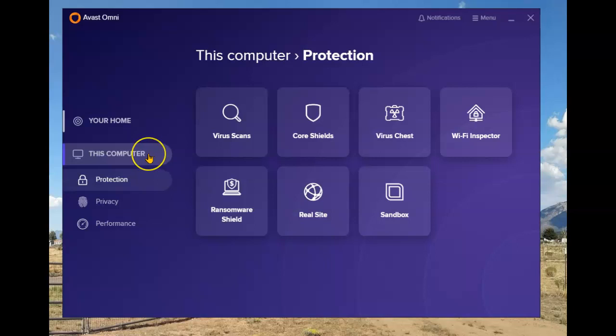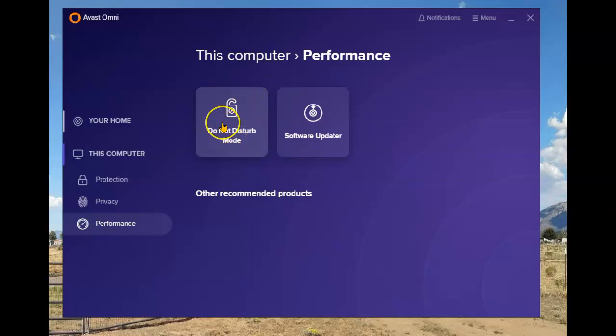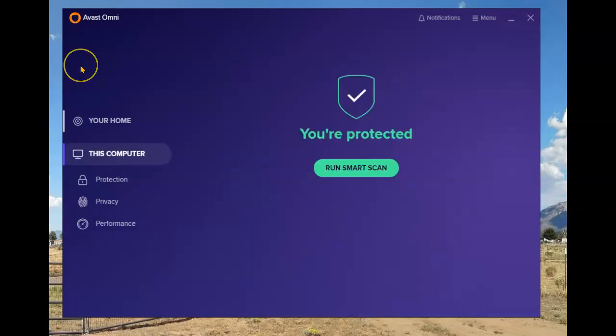These are all the protection modules that I have running. Some added features can be purchased and added to the Omni software: Secure Line, which I currently pay for; Passwords — everybody can have the free version of the password manager, but the pro version requires payment; Performance; Do Not Disturb mode, designed for gamers; and Software Updater, which checks your most used and most attacked software to make sure it's constantly up to date. That's a quick look at what Omni consists of.